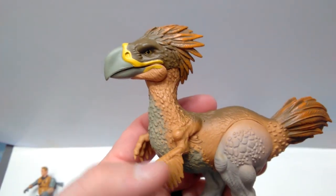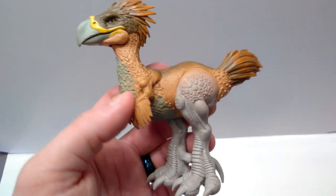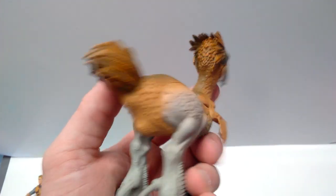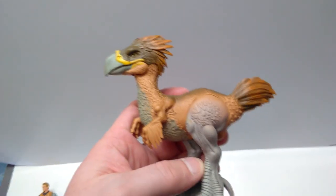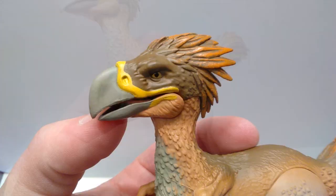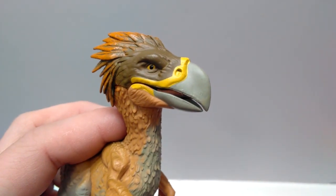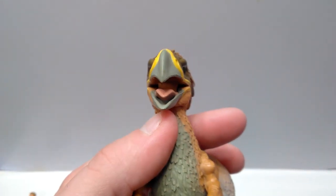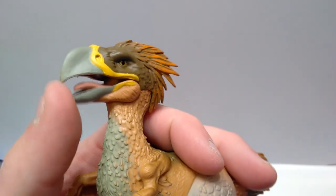I think it's actually quite awesome that they made a Terror Bird figure, because we really haven't gotten very many of these from any company. I believe CollectA had one but it wasn't the best looking figure, and Safari also had one that was pretty nice. But this one is really, really nice — I think this might be my favorite of the bunch. Starting at the beak, there isn't too much sculpt work — it's a fairly smooth look, but it looks pretty darn nice. The inside has a tongue that's very nicely and realistically painted. The articulated jaw works really well with no problems at all.